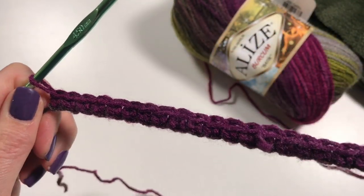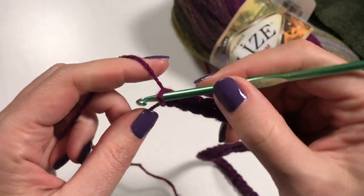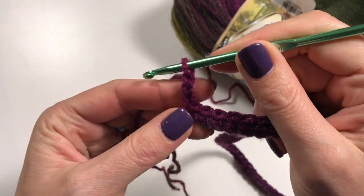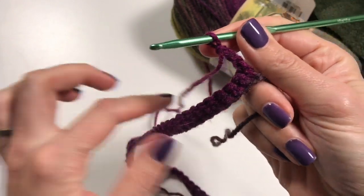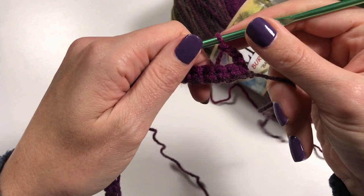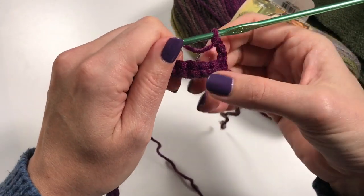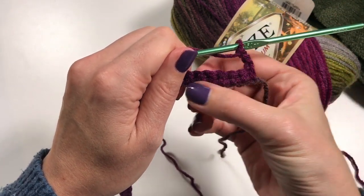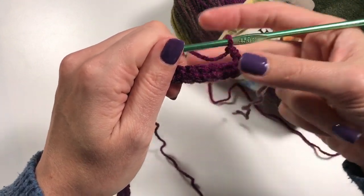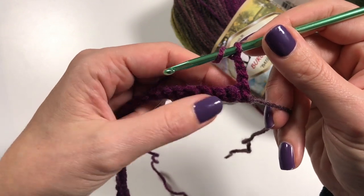Okay, so I have done my 98 single crochets and I am now going to do three chains up, then turn. Now you are going to do your first row — this is your establishing row — because we need to start off the pattern from a normal row of stitches, while all the other rows will follow the pattern row.